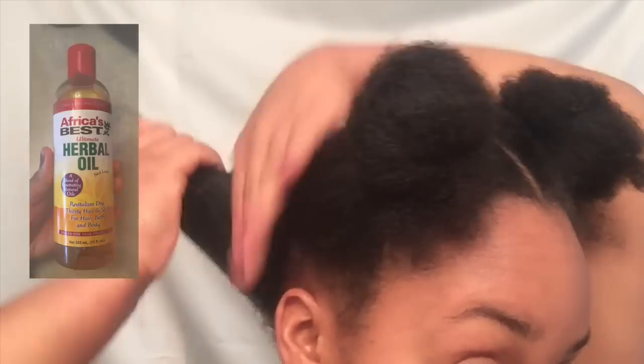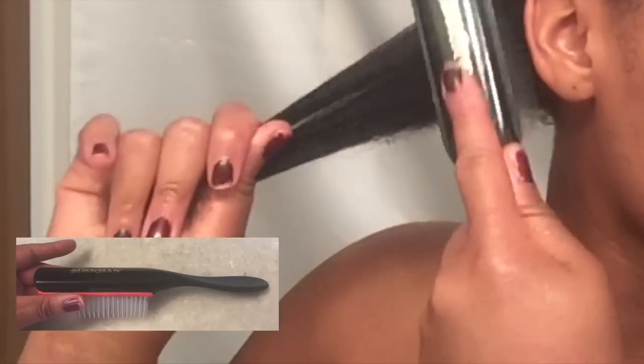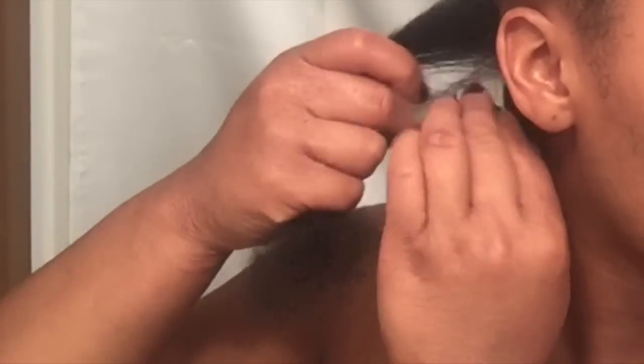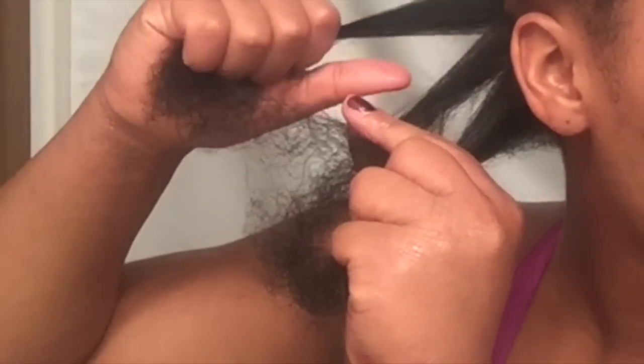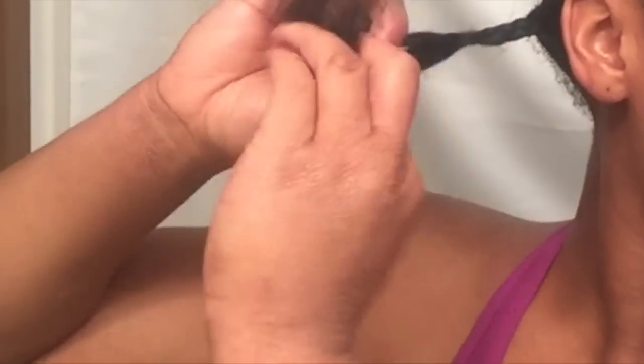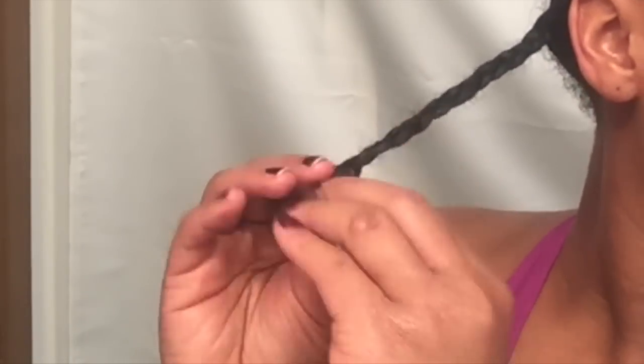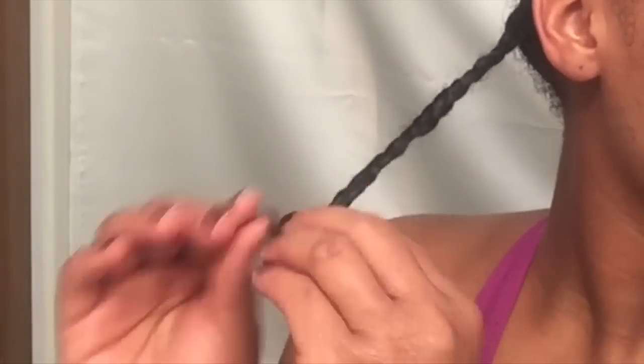At this point I'm also putting Africa's Best herbal oil into my hair for a little bit more sheen. Then I grabbed my denman brush and I'm just working my curls. Here I am braiding really tight braids, because it really makes your curls nice and defined. After I braid, I apply a little Eco Styler gel to the ends of my hair for a nice little curl.